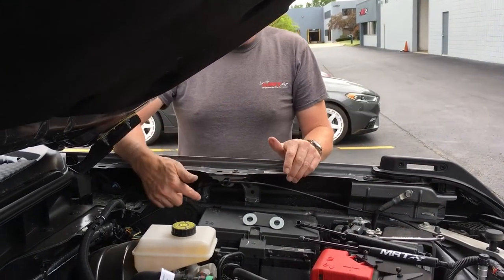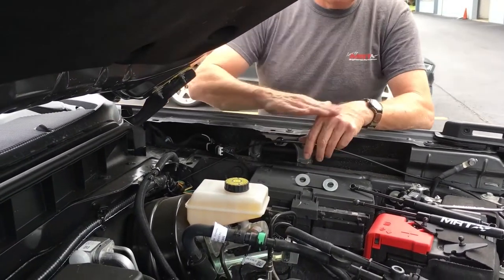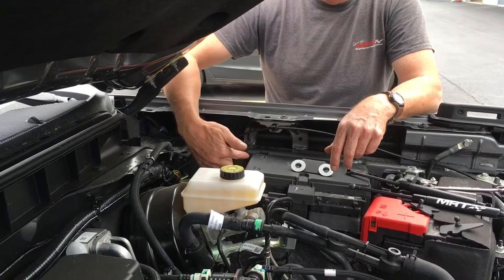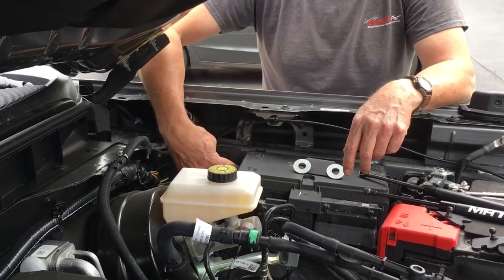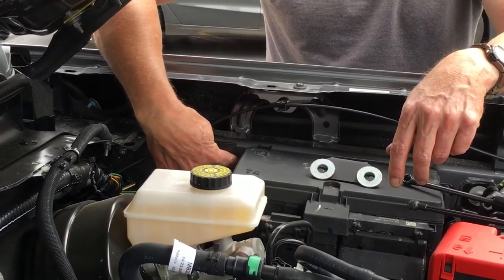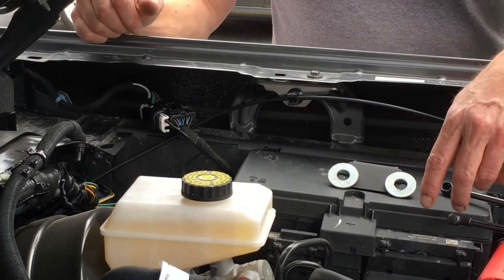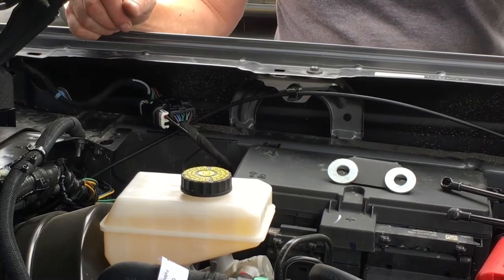We're going to be using existing hardware on the vehicle, so we're not going to drill any holes. There is a bolt right behind the fuse box — my finger's on it. We're going to loosen that bolt with a 13-millimeter wrench and install our fender bracket.